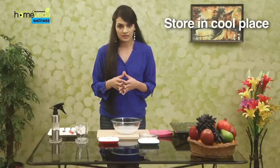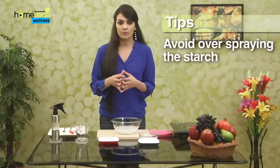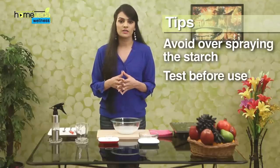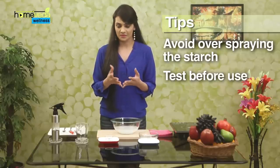Store this in a cool space, preferably in your refrigerator. Starching clothes actually makes them last longer because dirt and perspiration sticks to the starch and not to the fabric. Avoid overspraying as it may cause marks to appear on the clothes. Finally, always test the spray before using it on kids' wear, as some kids may be allergic to the ingredients of the spray. Take care.